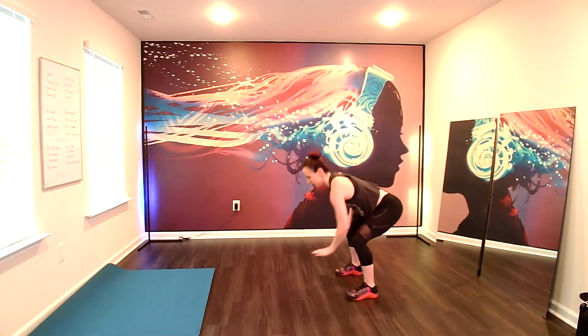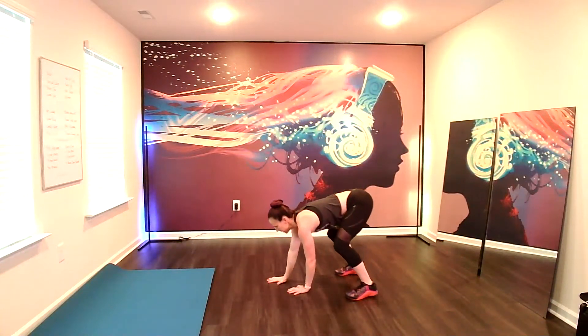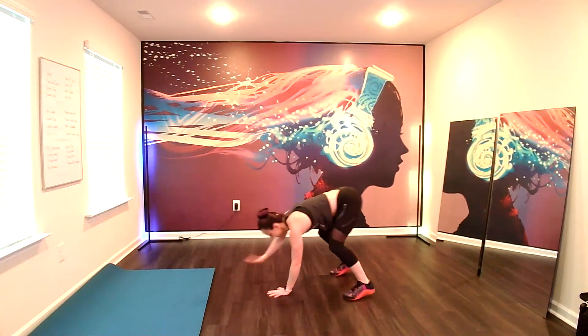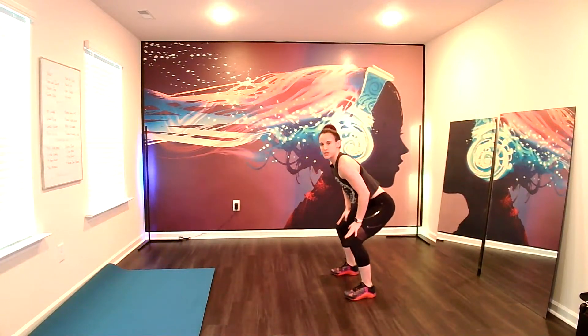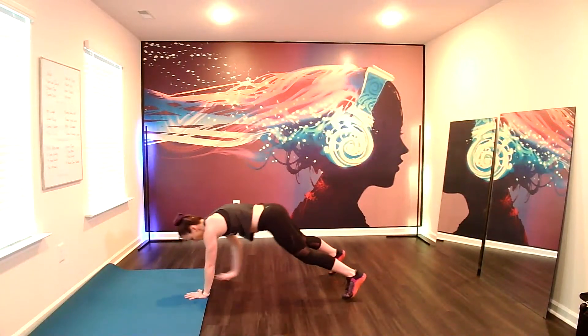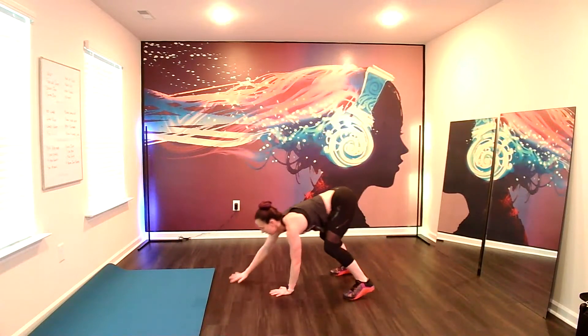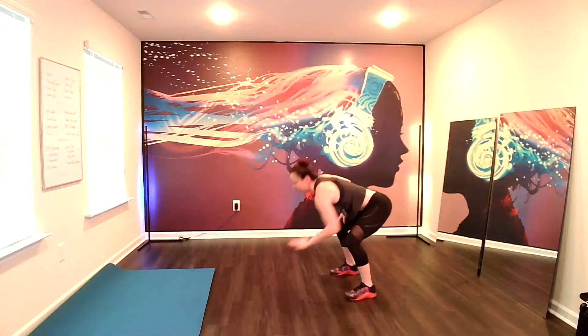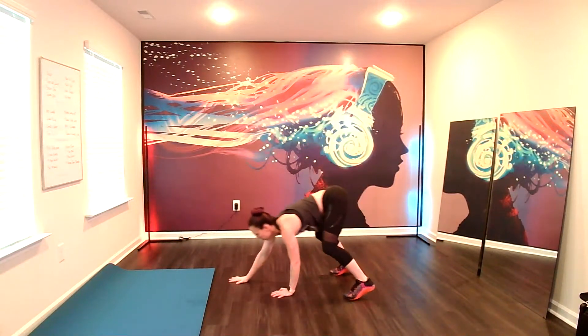Now we're going to go into a plank walkout. Keep the feet a little wider than the hips. Sit down low in your squat. Palms go to the ground. All the way forward. Find your plank and then walk it back. Hands come to the thighs. Lift the chin and chest. Take it low. Walk out. Hold the plank. Rock it back. And rest. Forward. And back. Last time we're going to hold the plank here.